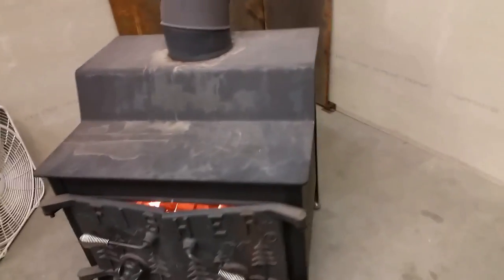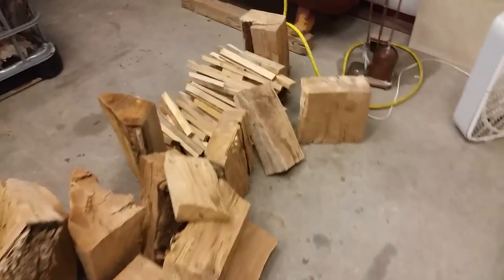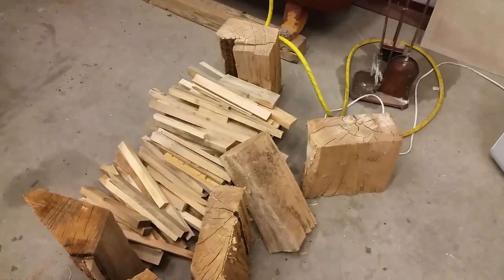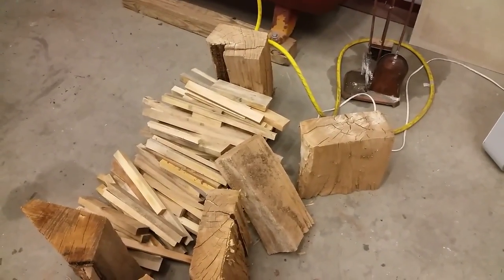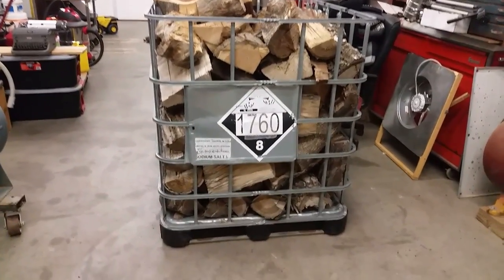My shop is next door to a large cabinet shop, so I have plenty of scrap wood for kindling. All I do is cut it up so it'll fit in the stove, and then I harvest firewood from the local brush lots.